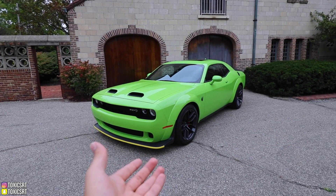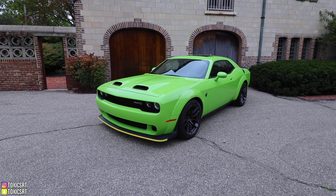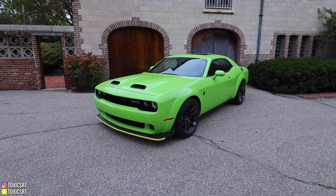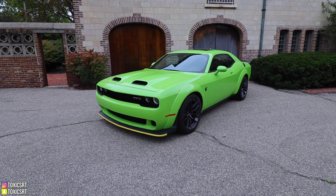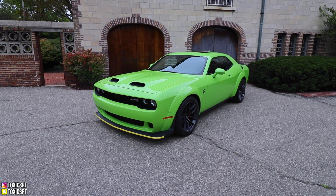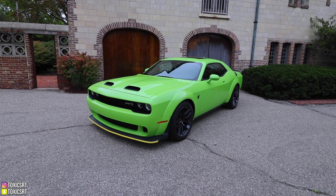Here is my 2019 Challenger Hellcat Red Eye. If you guys don't know the difference between a regular Hellcat and a Red Eye, the regular Hellcat comes with about 717 horsepower — it used to be 707 but they bumped it up. The Red Eye comes with 797. I'll make a whole separate video, but it's basically a detuned Demon.